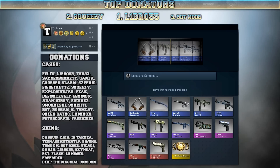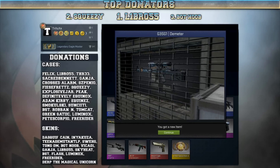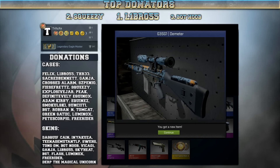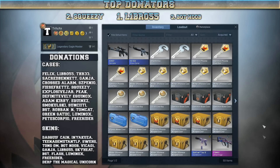Let's get that almighty AK-47 Fire Serpent down there — that would be sweet. But that looks nothing like the Fire Serpent. That's the terrorist auto sniper, the G3SG1 Demeter. Even though it's in a pretty good condition, I think it's a pretty ugly skin.